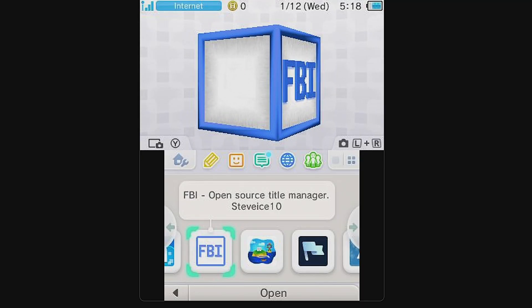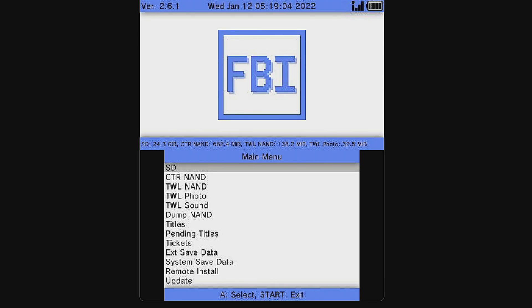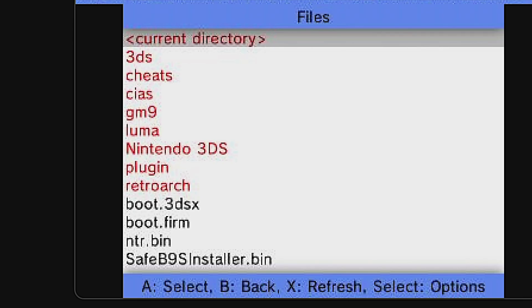In a very clever use of acronyms, CIA files are installed to your system using FBI. Launch it with the A button. Focusing on the bottom display, select SD card with the A button to continue.